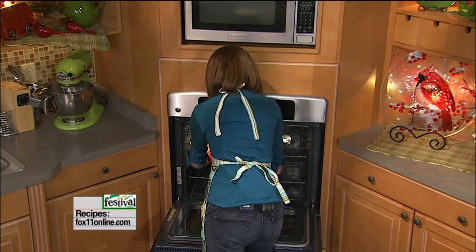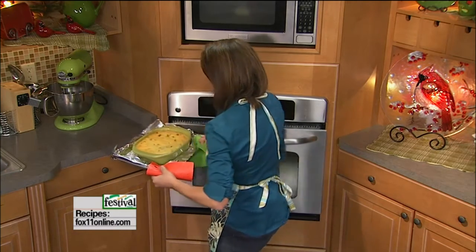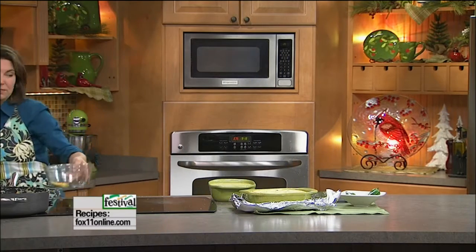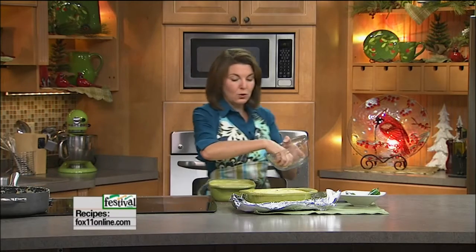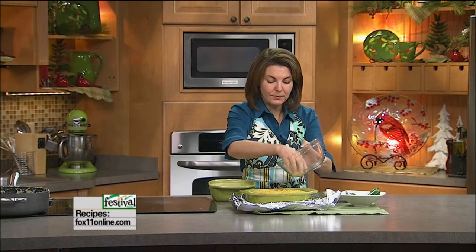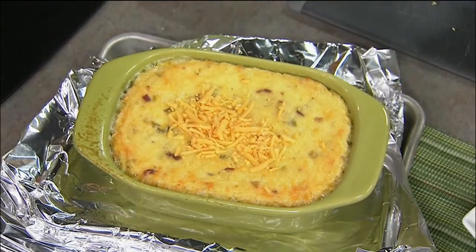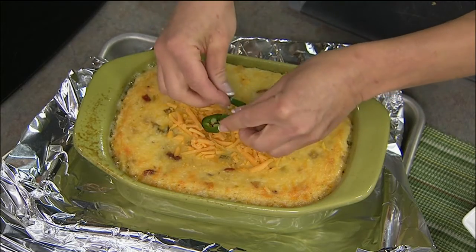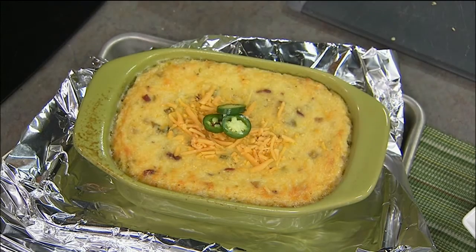Because this casserole dish is very full, we just lined the pan with foil. When it comes out, you could garnish it — it doesn't really need it, but you could do a little more cheese on top, maybe a little jalapeño pepper or parsley. And there you go — cheesy bacon jalapeño grits. Just a fun new side dish, especially this time of year. Recipes are on the website, and you can also pick it up at any area Festival Foods.